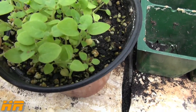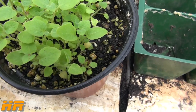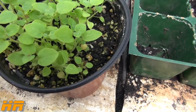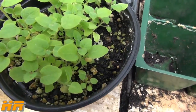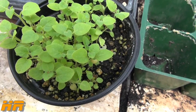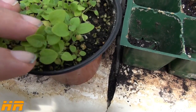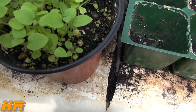They're growing and doing pretty good. Eventually I'm going to have to separate these somehow. I would have never dumped all the seeds into one pot knowing they were going to sprout — I would have done things differently. I just didn't think they were going to sprout, that's why I threw them all in there. But now that I see they're growing, we're going to nurture these plants a little bit more.